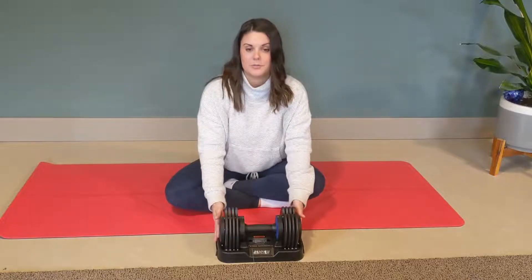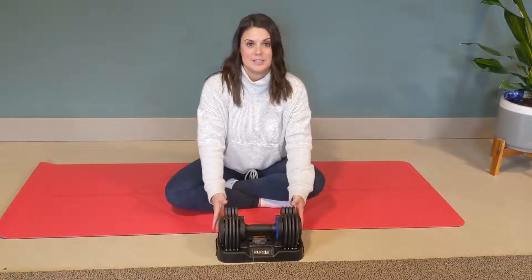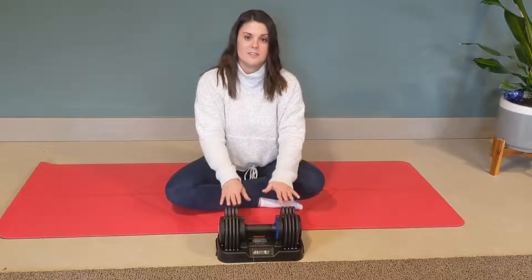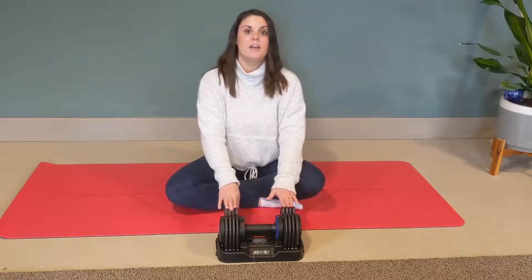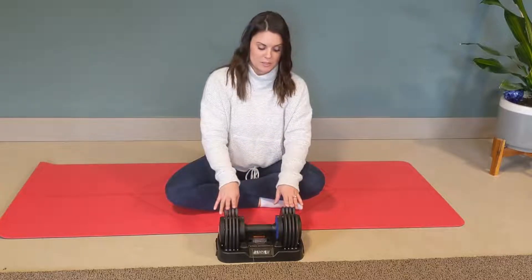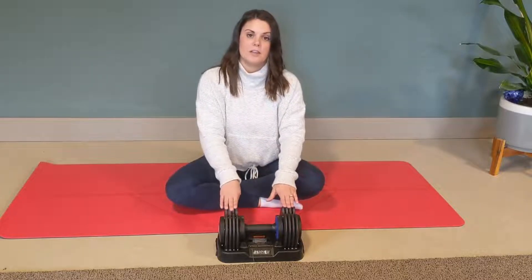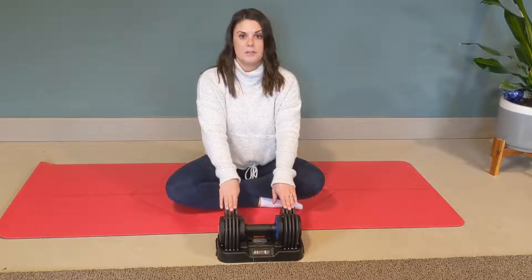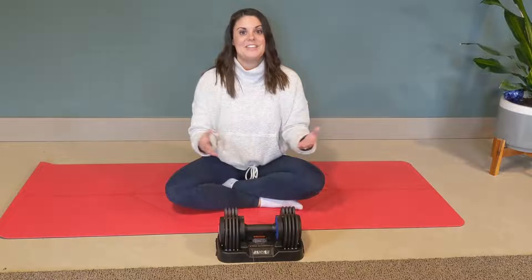Something else that's really nice is that it comes with a high quality, high density base that your dumbbell can sit on. These weights sit into this base, which is going to protect it from hitting the floor and moving all about. You can have this sitting right in this little cradle, and it's going to keep it very secure.